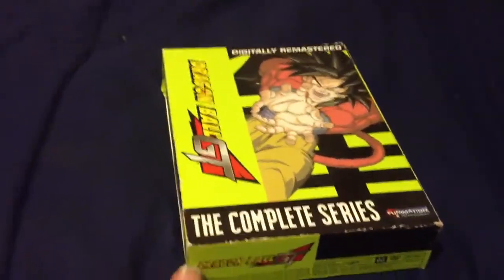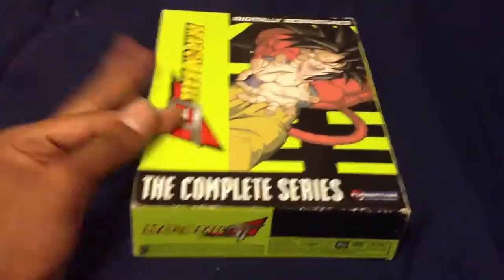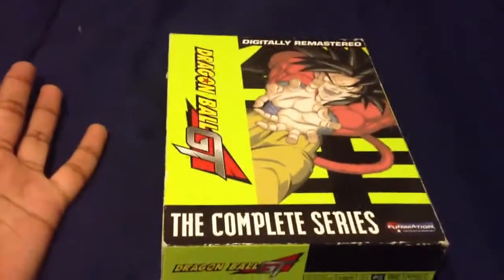Hey guys, it is Normat the Gamer here, making a little — not really unboxing, in a way it's unboxing, but I bought this used, no plastic and stuff, so yeah, as you guys see here,